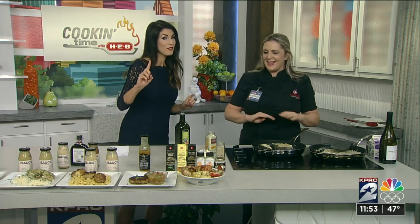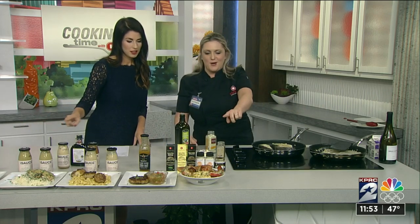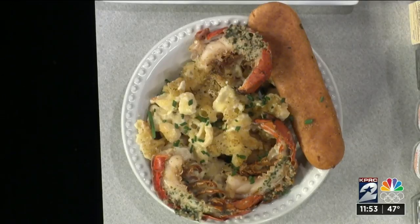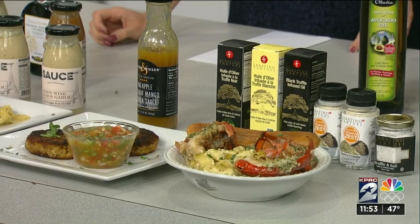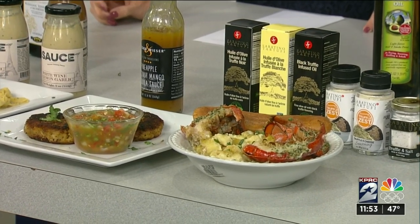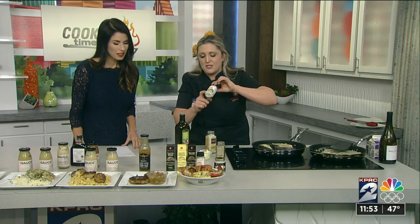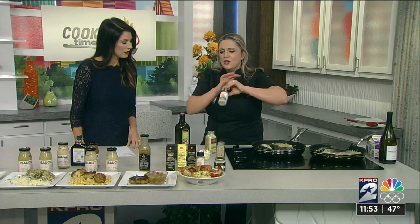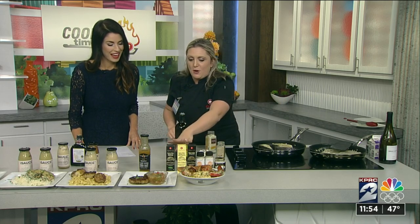For Valentine's Day, if you want to stay home and cook — nothing says I love you like going right through the stomach — we have a bunch of different options. My first one is already made for you: it's a lobster mac and cheese from the Meal Simple department. You just grab it, put it in the oven, put it in a bowl, and don't let anyone know you got it from the container. Then I do the white truffle zest — this one doesn't have a lot of salt, so you can sprinkle it on everything, including your popcorn.